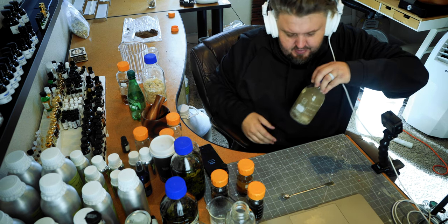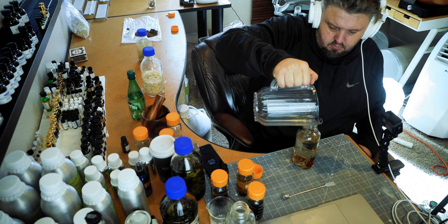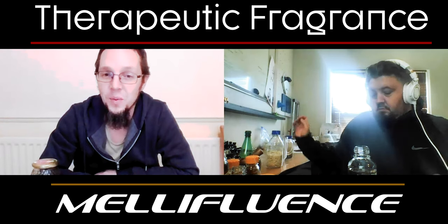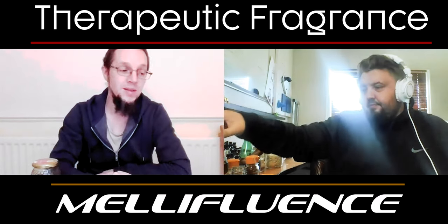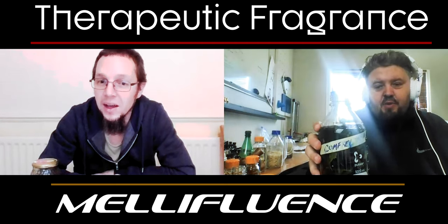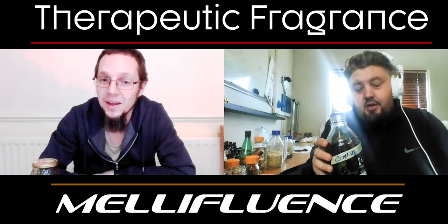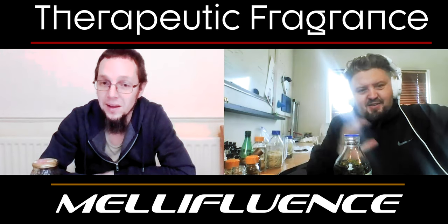Ambergris has that beautiful ozone element as well — seaweed goes so well with ambergris. Look how thick that is — it has some wood in it. What you can do is filter it after maybe one month. You might find all of the resin disappears sooner — it depends on the type of copal and how crystalline it is. Once you filter it you'll get a really clean, beautiful resin-heavy tincture. All of those resin tinctures are so sticky once they're done.